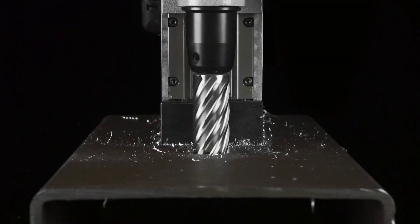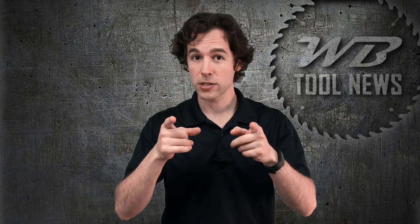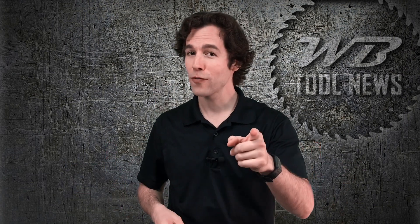Between the convenient pin, number of teeth, style of teeth, and heat-reducing technology, Eurobore stands out on top of the competition. Have you used either of these cutters or do you have any questions? If so, put them in the comment section below and we'll get back to you. If you found this video helpful, please make sure to subscribe, click the bell for notifications, and check out our other videos on WB Tool News. Until next time, keep working and take care.